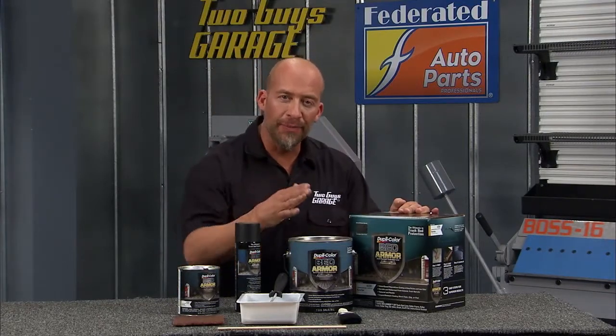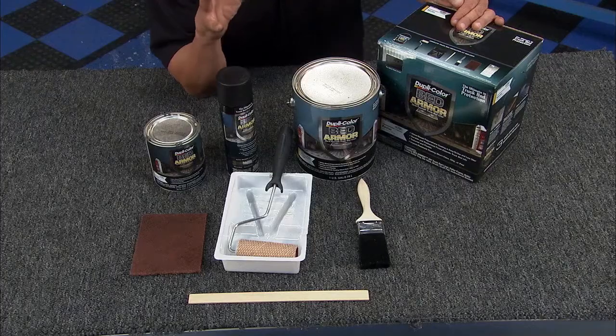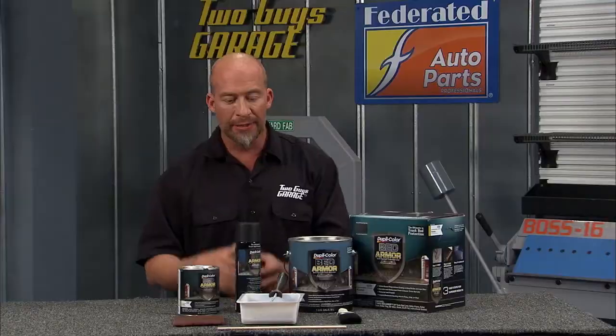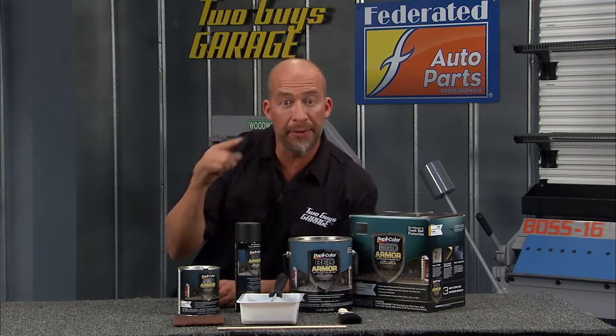DupliColor Bed Armor Kit is the ultimate in truck bed protection. It's the only do-it-yourself kit that's actually formulated with Kevlar, so you know it's gonna be tough and strong. Let's go through a couple easy steps on how simple this is to get in the bed of your truck.